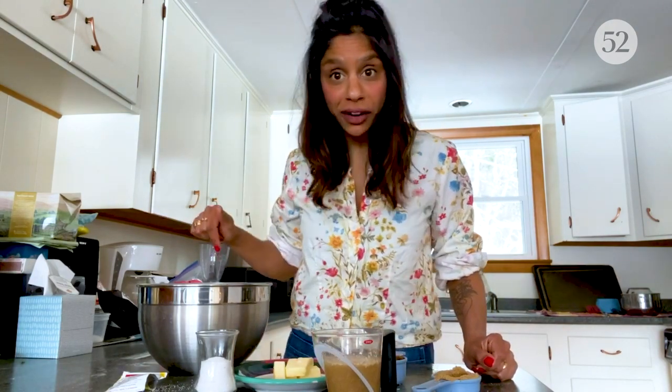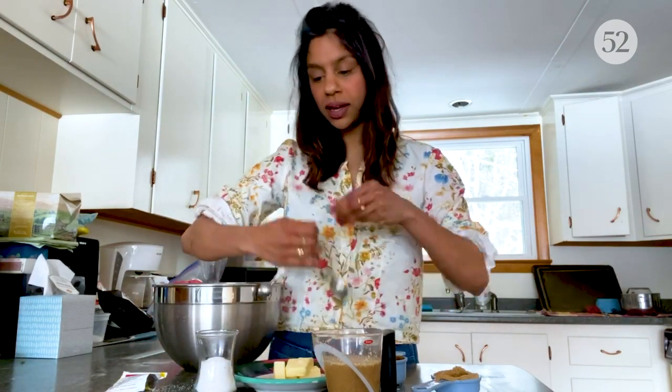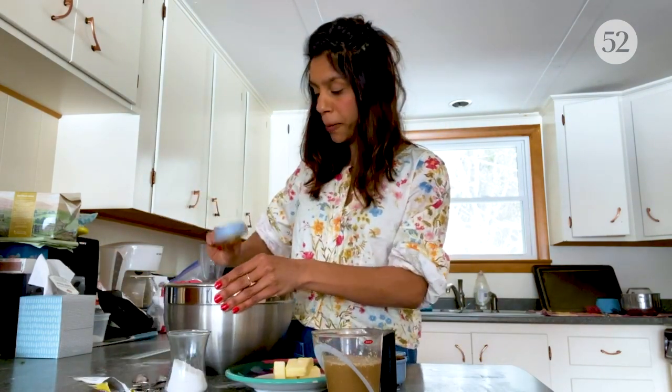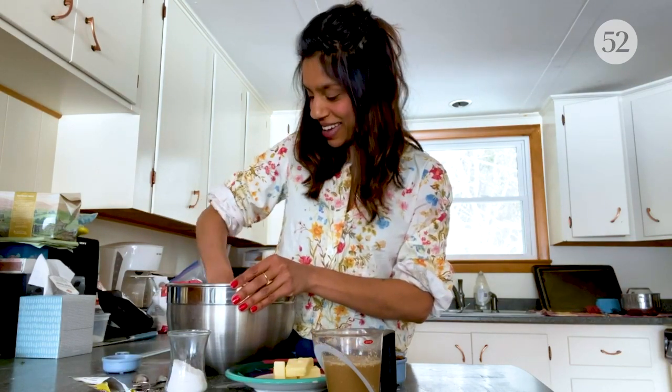So we're going to let that sit for about five minutes. In the meantime, I can get my dry ingredients ready. That's three cups of all-purpose flour, two teaspoons of kosher salt, and the remaining from that quarter cup of dark brown sugar.